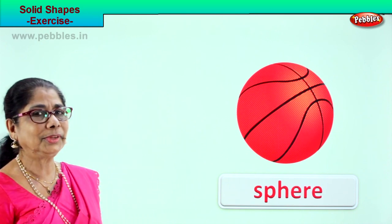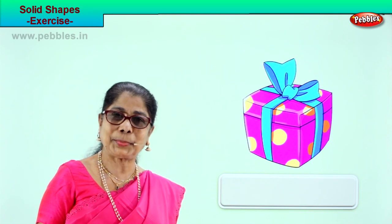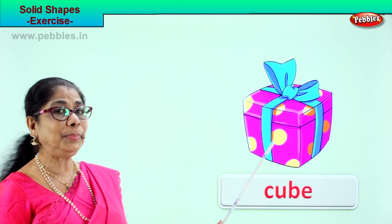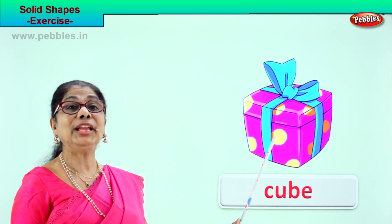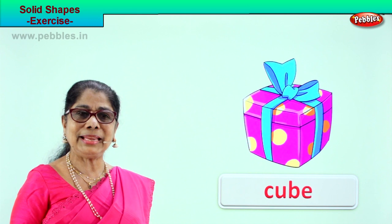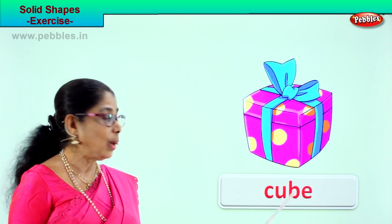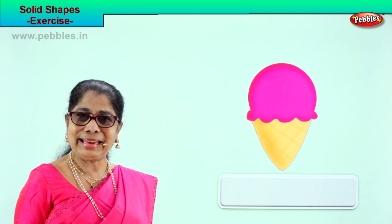Let's take another picture. Look at this gift box. What shape is this? Cube! The shape is cube — C-U-B-E. How many sides has it got? One, two, three, four, five, six sides. You might have seen mummy's jewel box, any small square box — that is a cube.